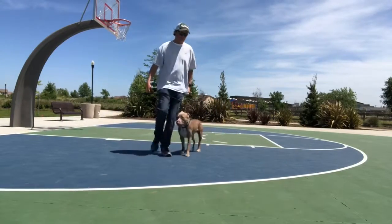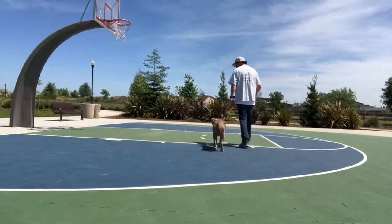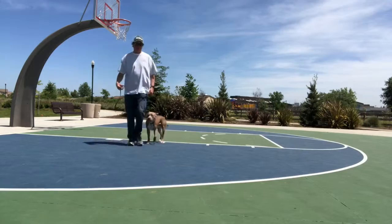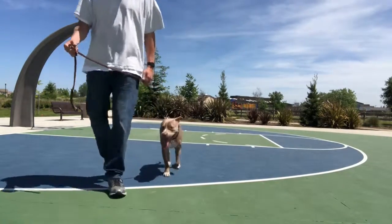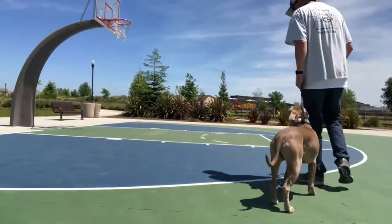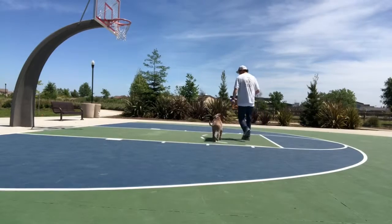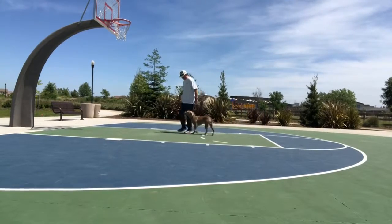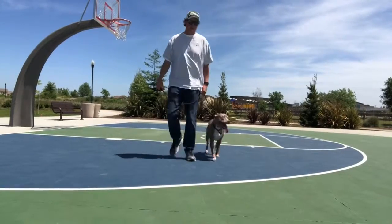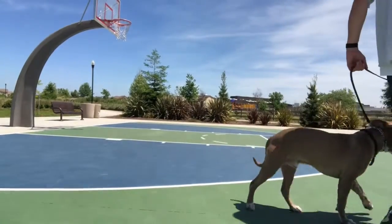Now that we've done the beginning work, you're going to see me start to do some turns with Ajax — turning left right there — and you can see he's starting to feel my body, starting to watch me, slowing down and really understanding the power of just following me and maintaining a nice loose leash. We're just going to do some 180 turns both left and right to help him figure out where he should be in position with me when running a leash and walking. He's starting to really pick this up and do a really great job.